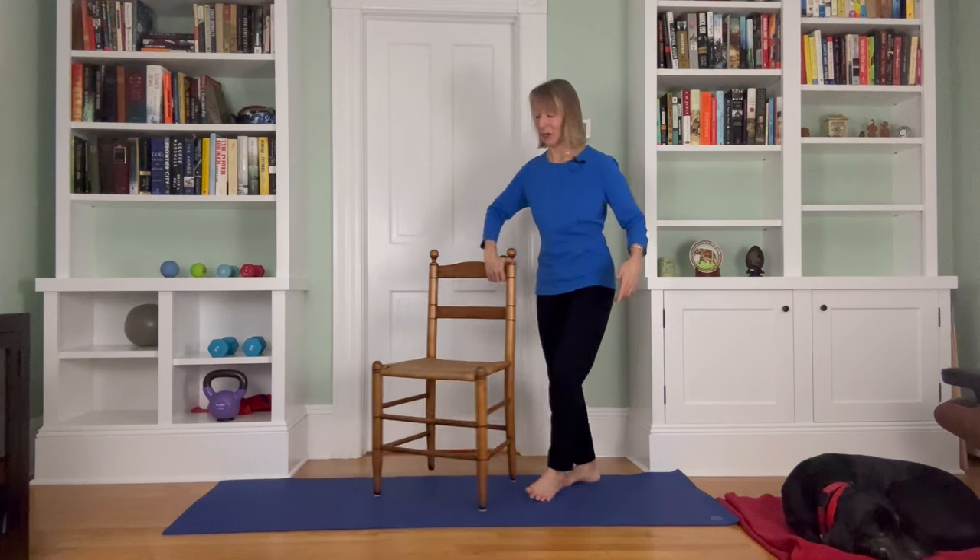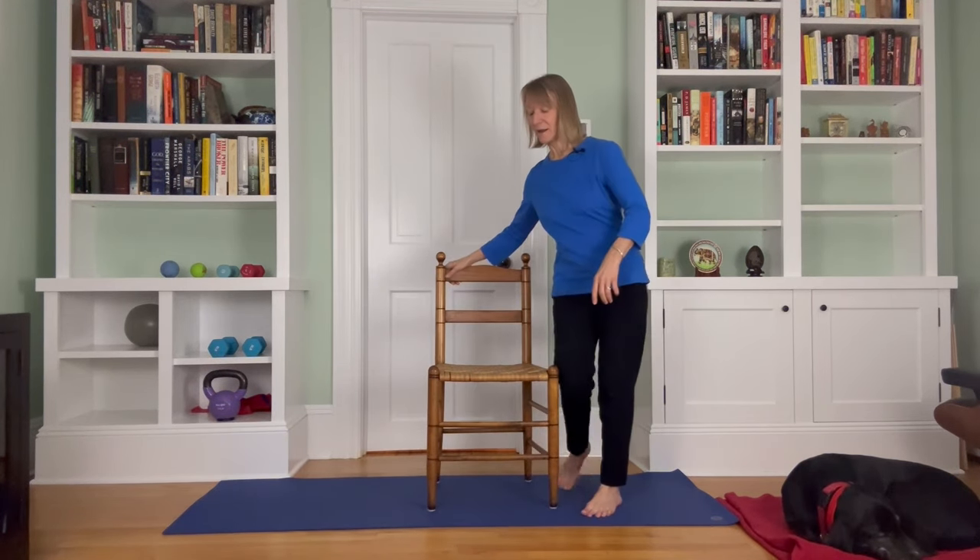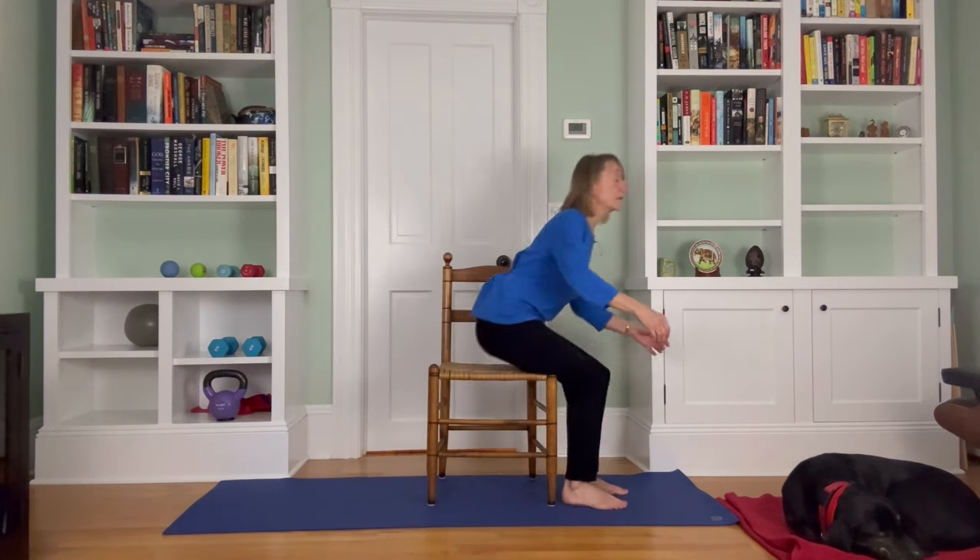I've got my chair right here. Sit to Stands are so simple and yet so essential for core strength, and also as we age. In my view, we should be doing Sit to Stands consciously every day for pretty much the rest of our lives — I find it very inspiring, as simple as it may seem. Coming to your seat, start with good posture — that's important. Jut your chin back a little bit, have your chest be slightly open, shoulders relaxed, no slumping.